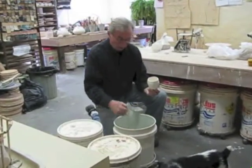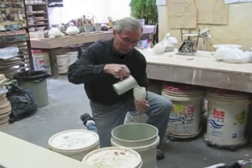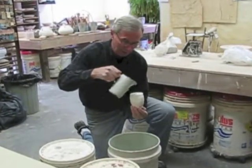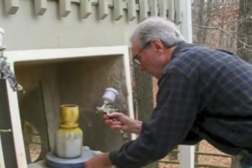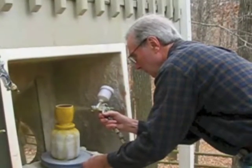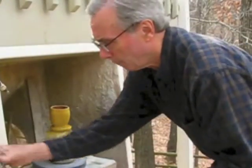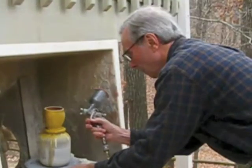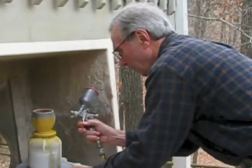After firing once, we begin the glazing process. We make our own glazes. Here I am glazing the middle of the cup, and now I'm glazing the outside of the cup using an airbrush, applying up to four or five different glazes, all of which in the very high heat will flow together and create the landscapes that are the final product.